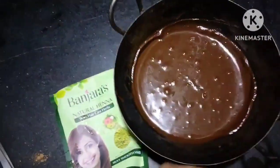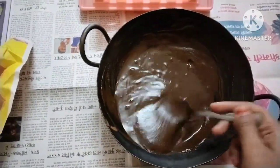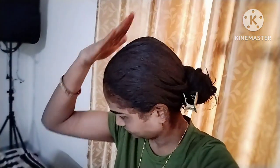I got the mehendi ready and added some soda to it. I removed the hair from the previous section and left it. I was ready to apply the mehendi. I started from my roots and worked through my hair, putting a clip on each section as I went.